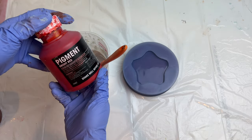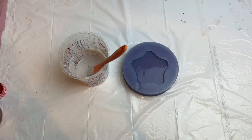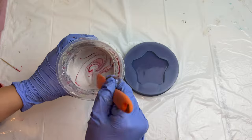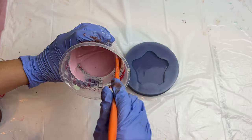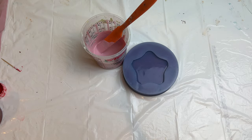Now that the liquid and powder is mixed, I am going to add in my colors. We are doing a marble with a base color of pink, so I am using a small amount of the Jasmonite red pigment. Since aqua resin has a base color of off-white, less red pigment will create the pink we want. Once the color is mixed in, I will use my hand mixer to fully mix the mixture before dropping in my pigments for the swirls.